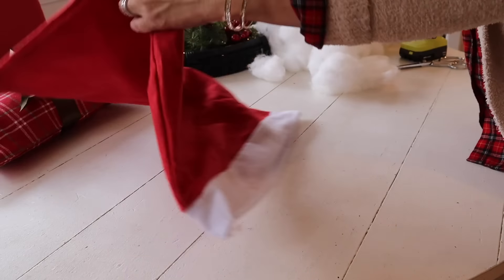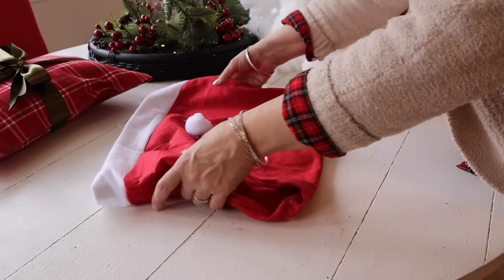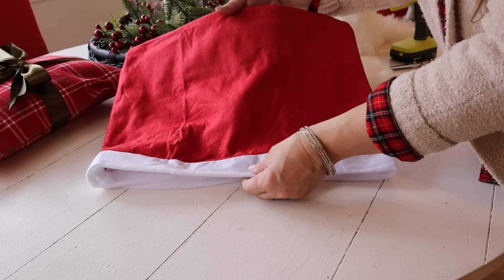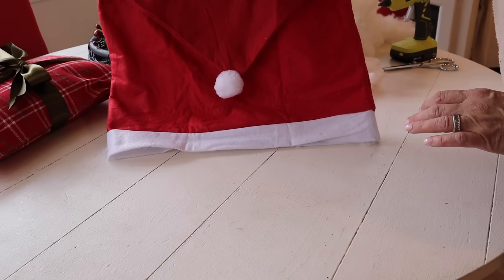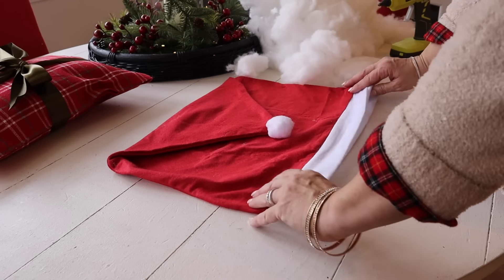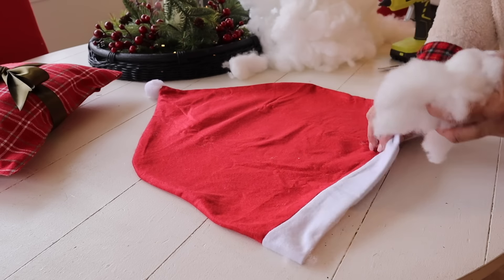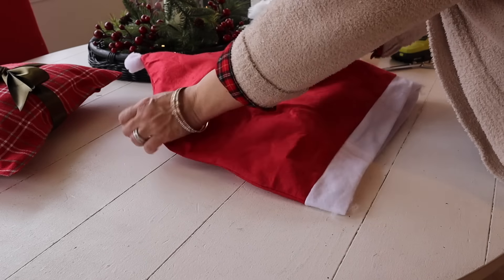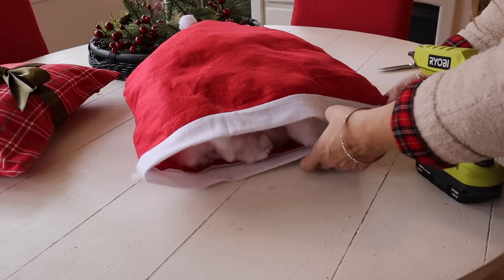Now I'm going to make a Santa hat pillow using the Santa hat chair cover that I also picked up at Dollar Tree. I actually have these chair covers on my chairs as well — I think they are darling — so I picked up an extra one to make a pillow. I was going to flip the top of the hat over and make a rectangle pillow, but then I figured I'd just make a really big Santa hat pillow. Really easy — just adding some stuffing and then sealing it shut with hot glue.